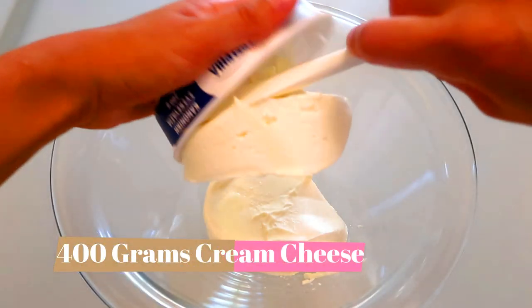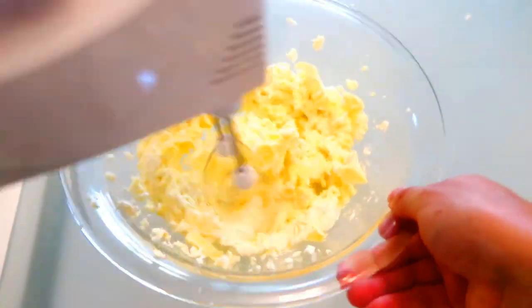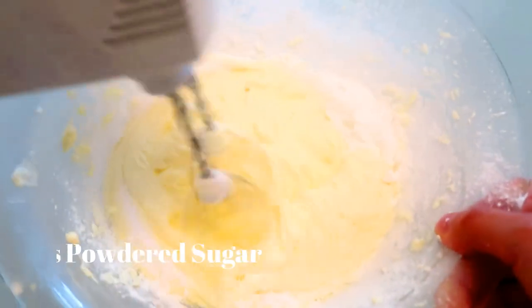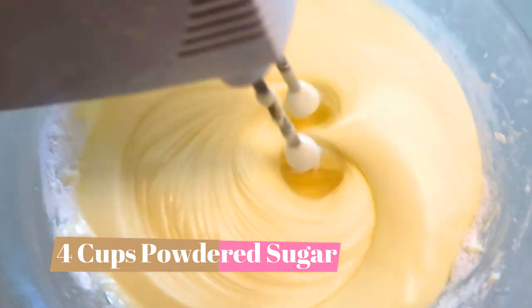To make cream cheese frosting is super simple. Add 400 grams of cream cheese and 400 grams of butter and mix together until they're nice and fluffy. Then slowly add in 4 cups of powdered sugar until it's very well combined.